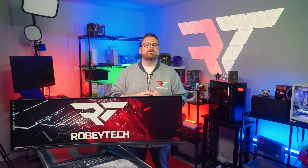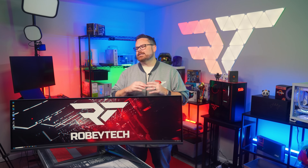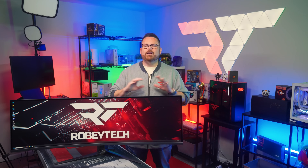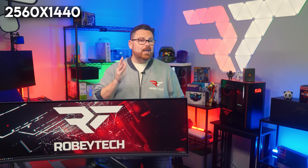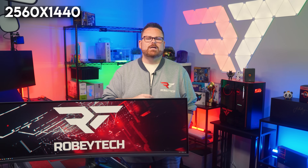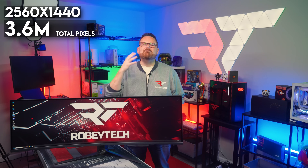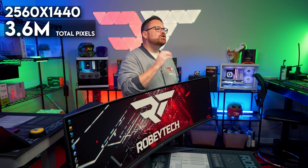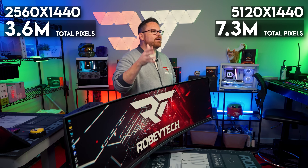So what's going on here? Essentially when using a super ultrawide monitor, your PC is now pulling double duty when it comes to graphics processing. At 1440p, your PC is responsible for drawing images at 2560 by 1440 pixels — that's 3.6 million pixels. At a matching super ultrawide resolution, it's now responsible for producing over 7 million pixels.